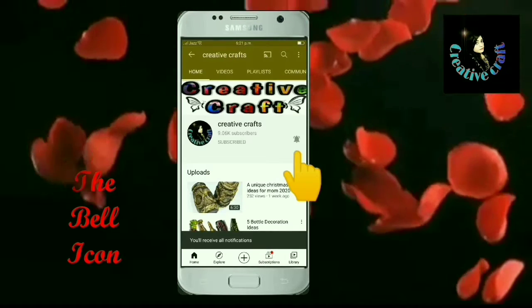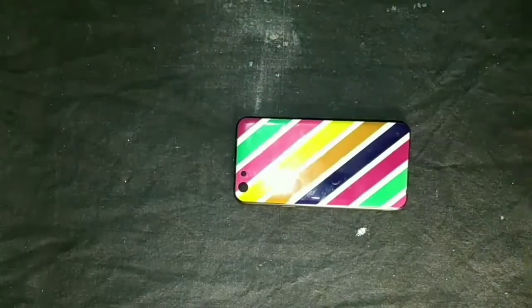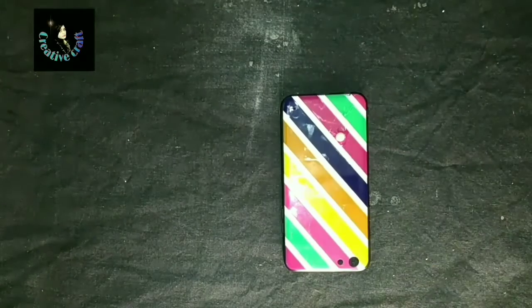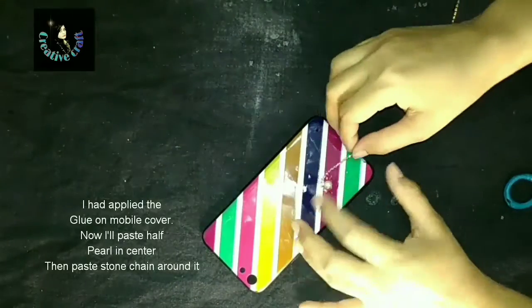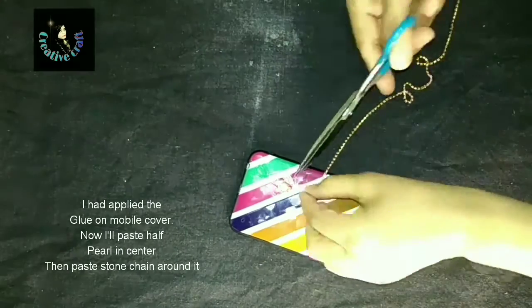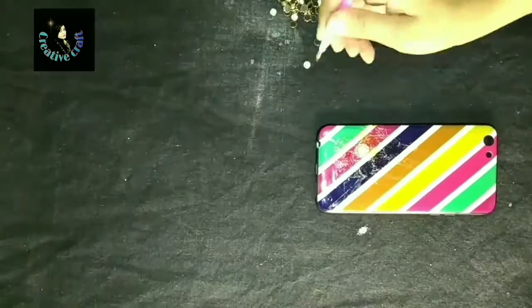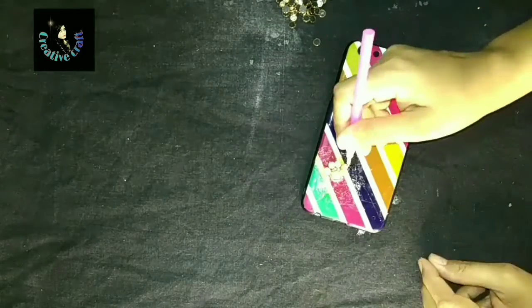Assalamu alaikum friends, welcome back with another beautiful tutorial. In today's video we are going to learn how we can recycle our old mobile case or mobile cover. Before starting the video please subscribe the channel if you are new — press the subscription button and also press on all notifications so you can get notified about all my new uploads.